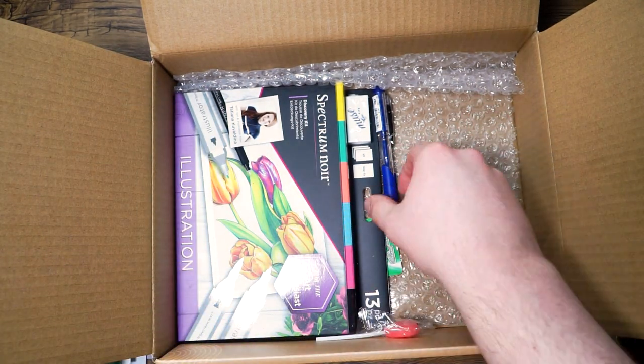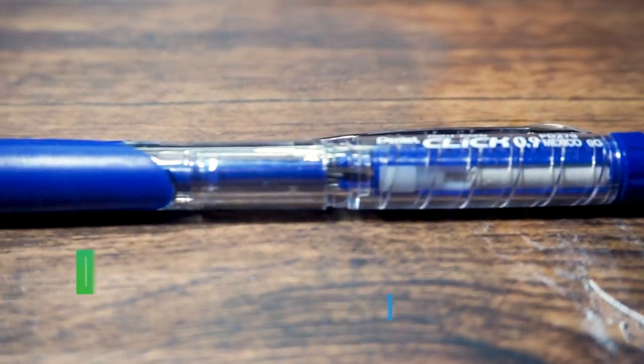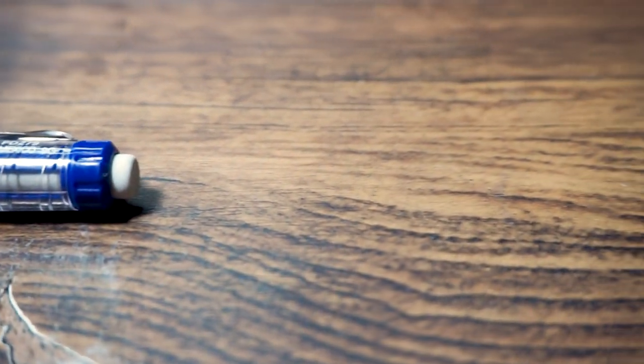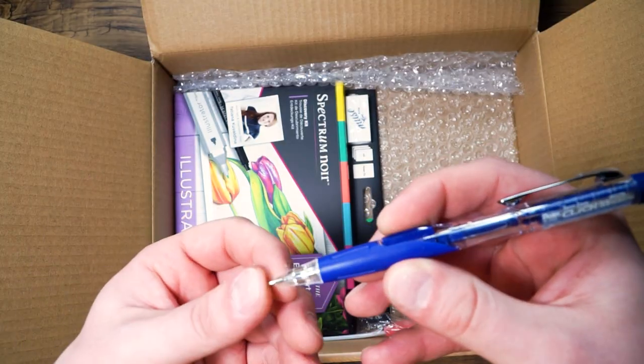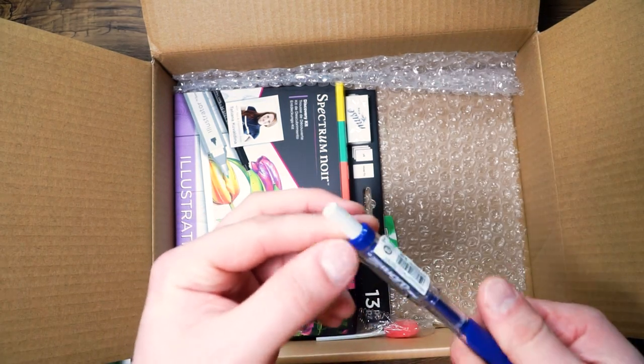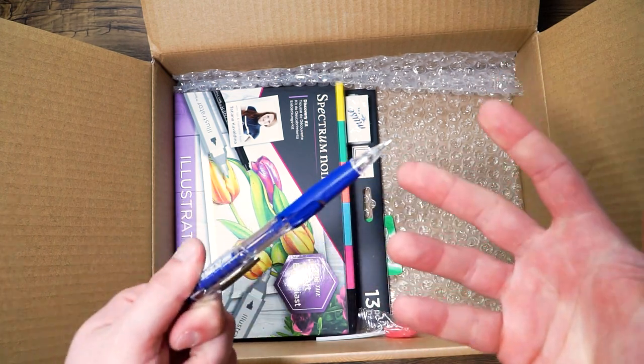Next out of here we have the Blue Pentel Twist Erase Mechanical Pencil. The Pentel Twist Erase Pencil features a quick click side button to advance your lead without interrupting your drawing or writing. Mistakes are no match for the larger than ordinary Twist Up Eraser, which will allow you to cleanly erase any mistakes. The comfortable extra soft latex free grip also reduces any drawing and writing fatigue.